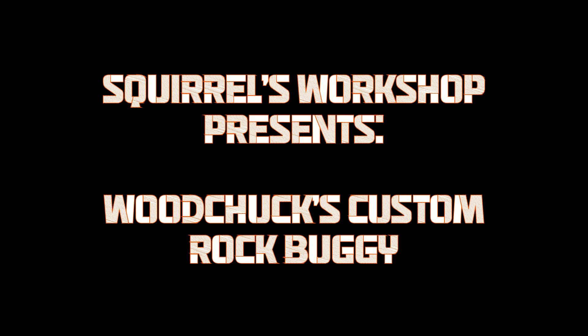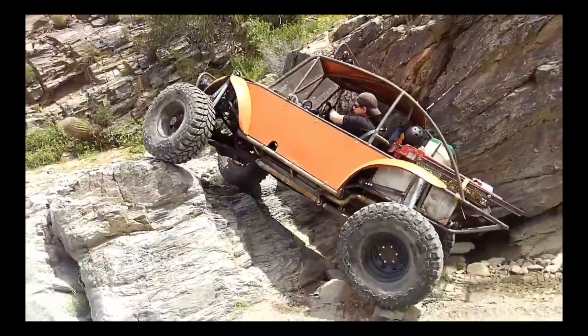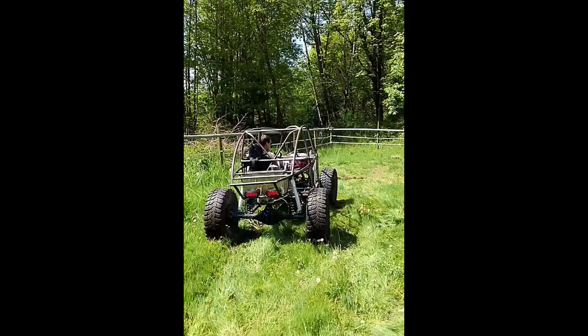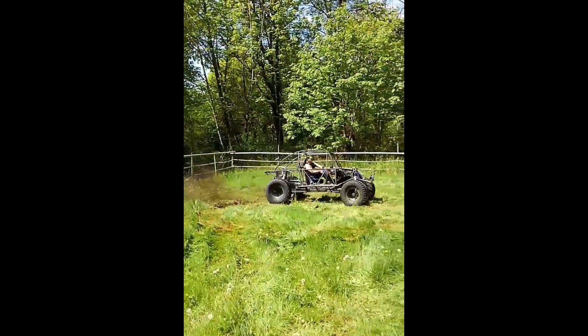Hey guys, in a previous video I had mentioned Woodchuck the welder. Well, this is Woodchuck, and this is his creation, the slug buggy. And this is his delinquent brother, torturing the poor creature before it was even finished.